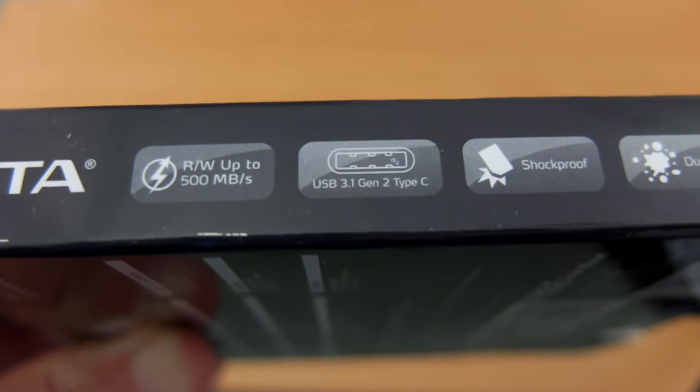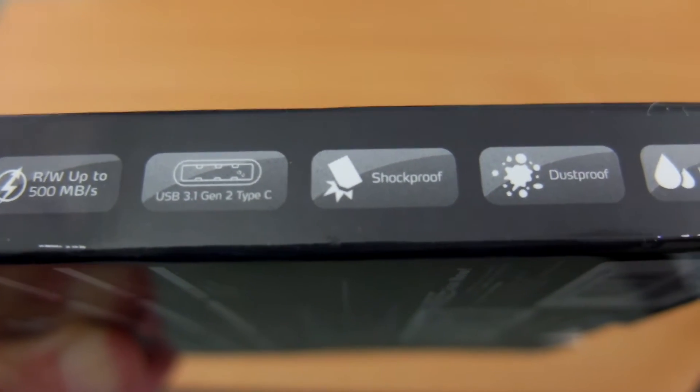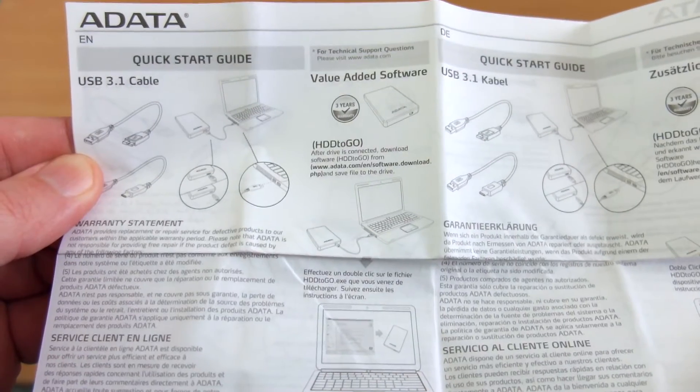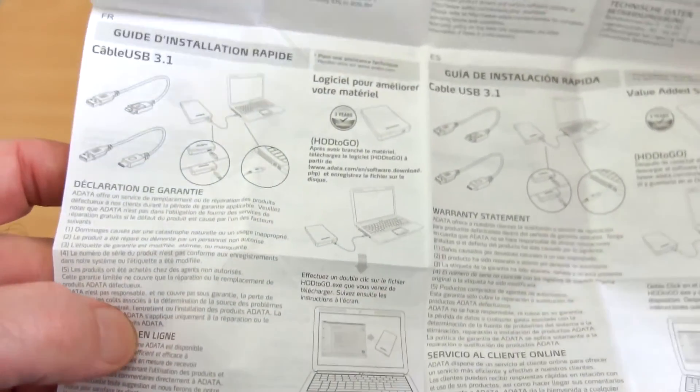Some of the features: read and write speeds of up to 500MBps, the latest USB 3.1 Type-C connector, and it's shockproof, dustproof, and waterproof. The user guide includes various languages and a quick guide on how to set it up and use it.